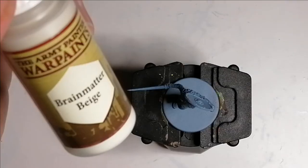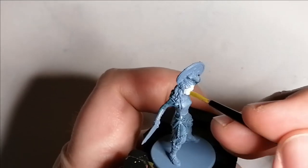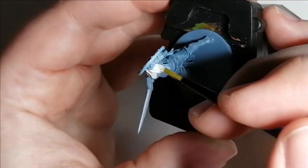To cover up her face and her hair for easier painting later, I use Brain Matter Beige from the Army Painter's War Paints. This will create a nice base to be able to use later — a contrast on her hair and a flesh tone on her skin.